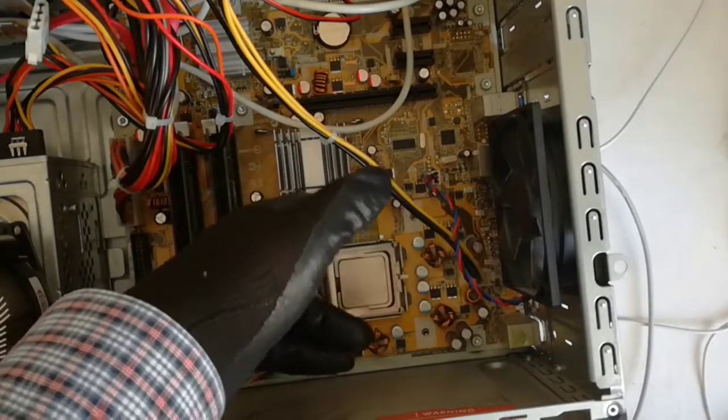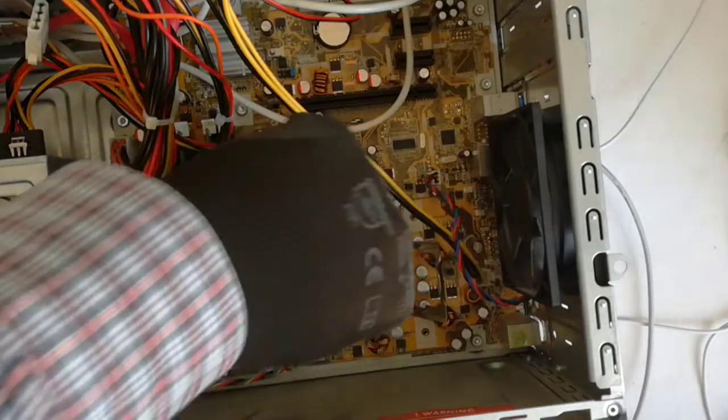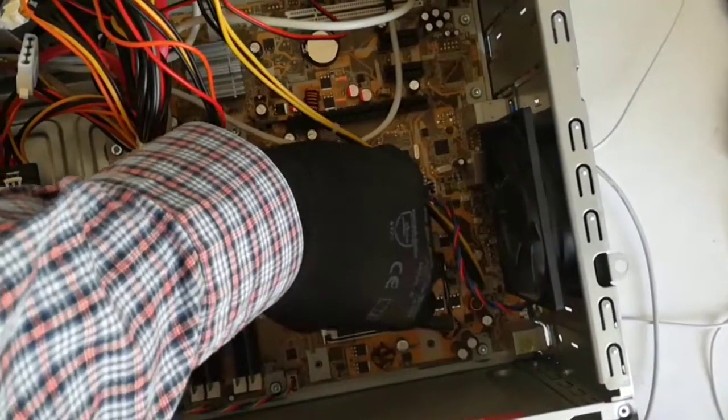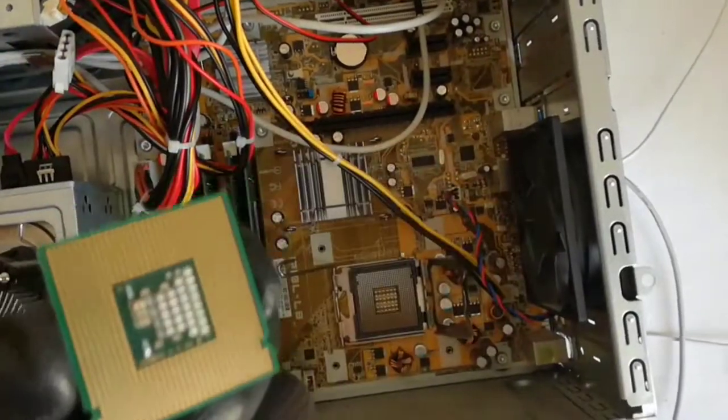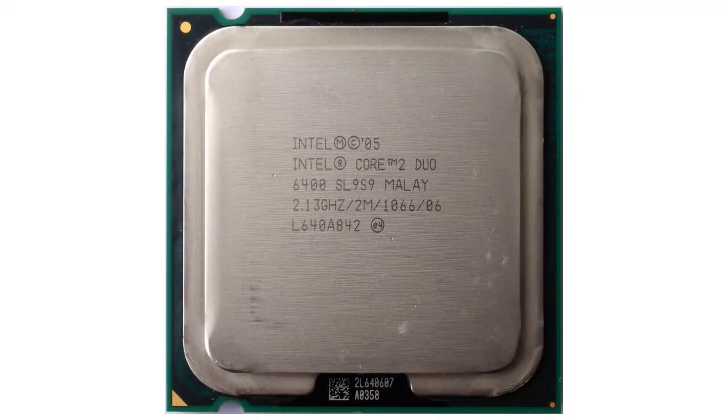Now I remove the E4600 CPU from the socket. The downgrade CPU is a Core 2 Duo E6400 at 2.13 GHz.